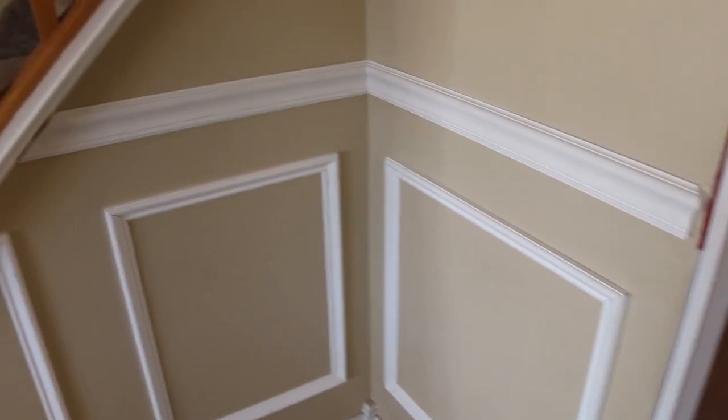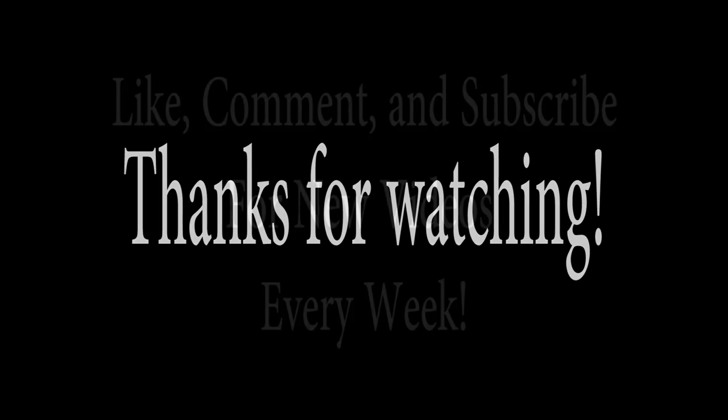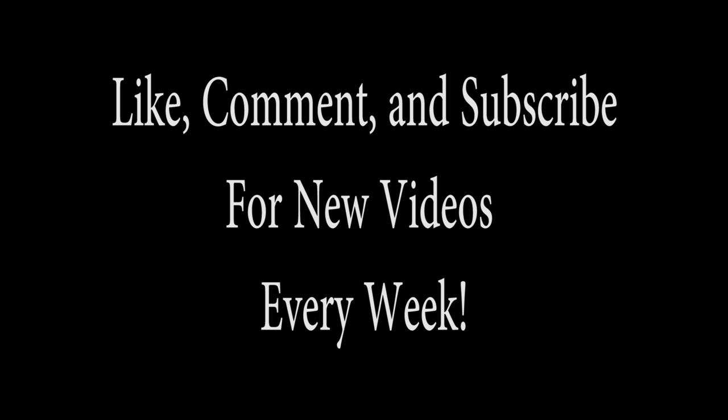If you like this video, we hope you give it a like, comment and subscribe. If you dislike this video, you know what to do. If you have any questions about our process, we'd love to answer them — leave that comment down below. As always, thanks a lot and have a great day.